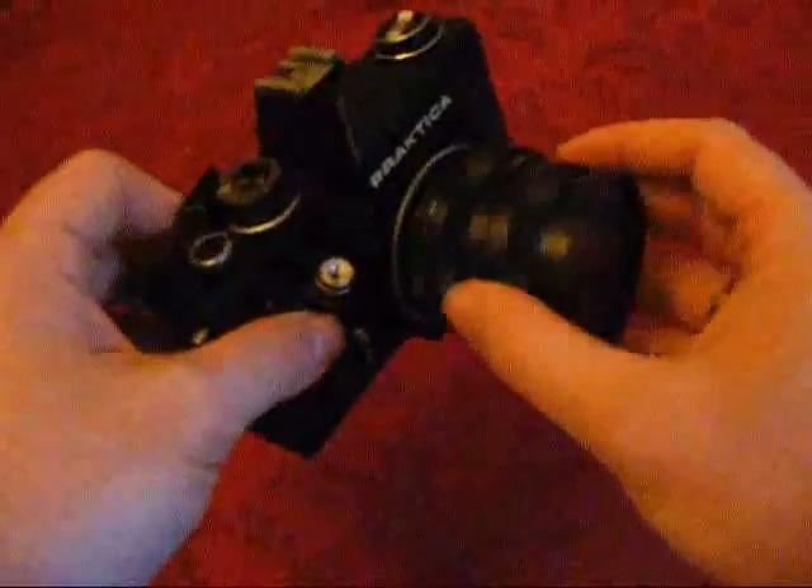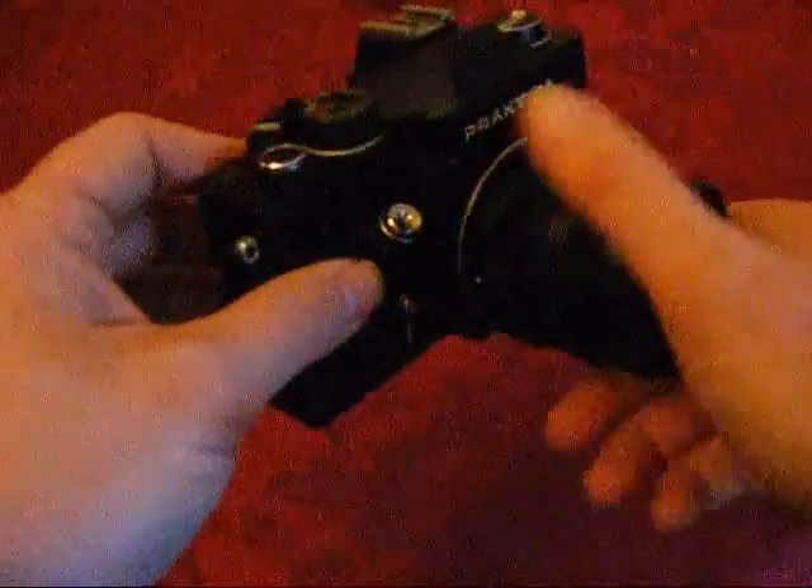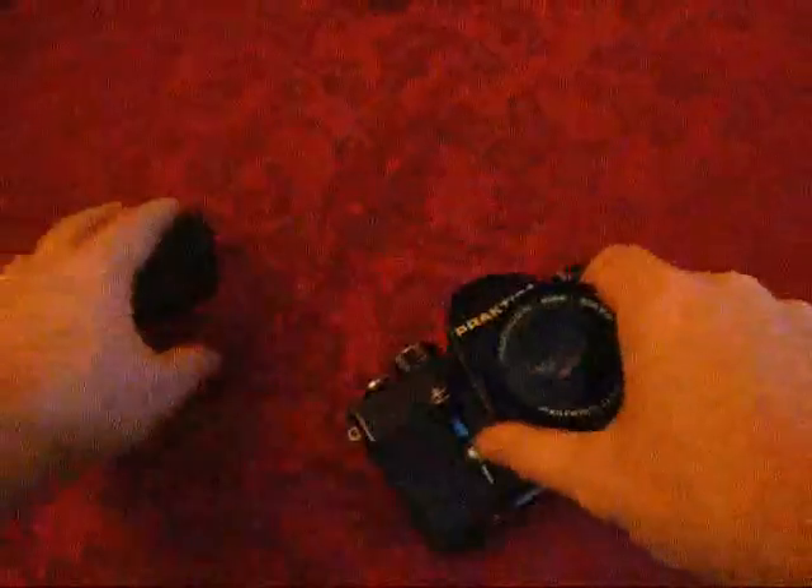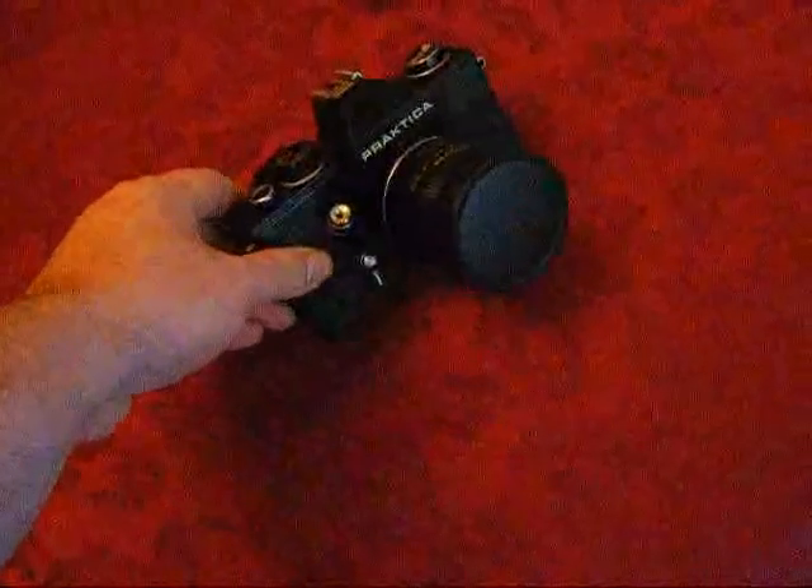So there we go — that's the Praktika LTL-3. Nice camera, can't wait to put some film in it and have a go and see what I can come up with. That's Rob from robnonphoto.com.